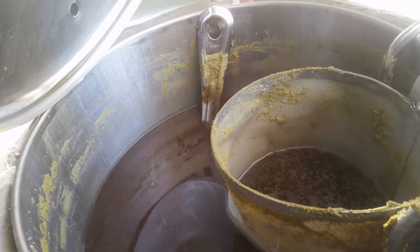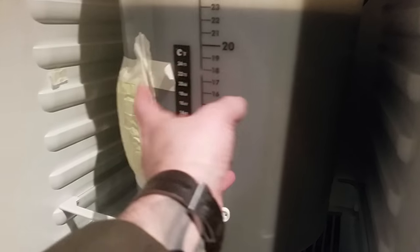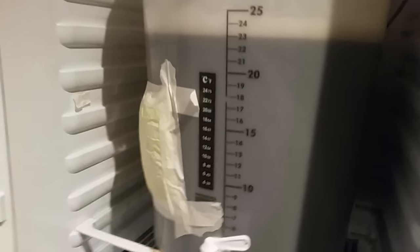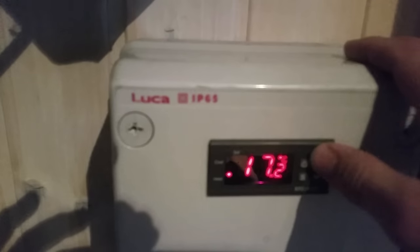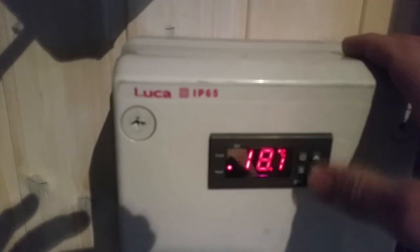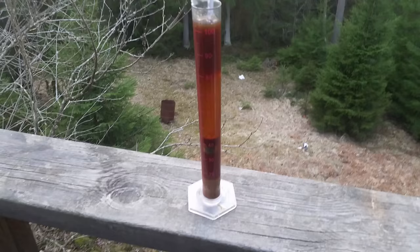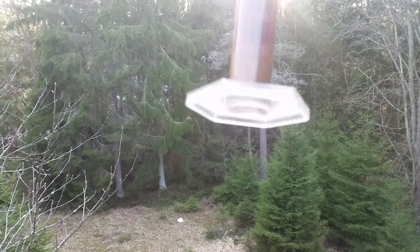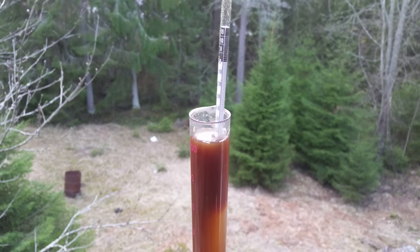I decided to let it sit for an hour. The beer is in the fermenter — as usual, oxygenated the wort with pure oxygen, then pitched a decanted starter. Starting fermentation at 18°C. Let's take an OG reading — the wort isn't actually that black. OG is 1.065.